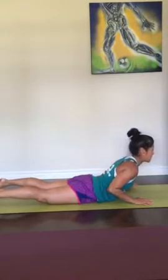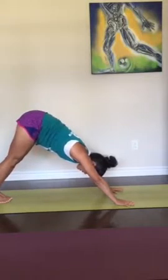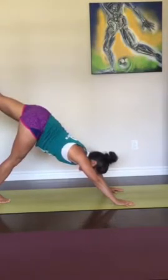Inhale for a cobra back bend. Exhale, push back. Downward facing dog. Big toes together. Spread the fingers. Left leg goes up — splits. Use your left butt cheek to really squeeze that left leg high.